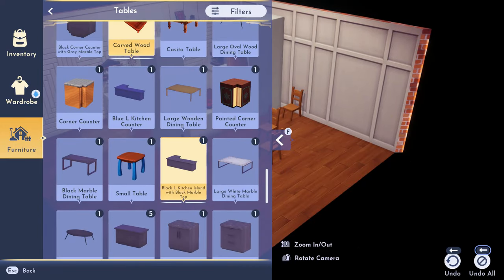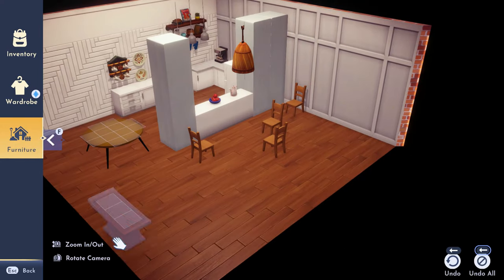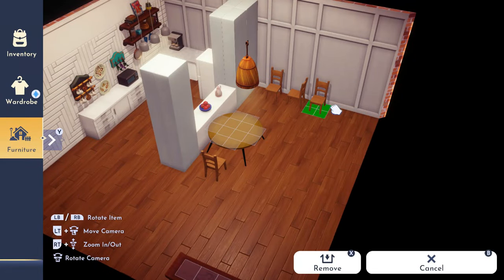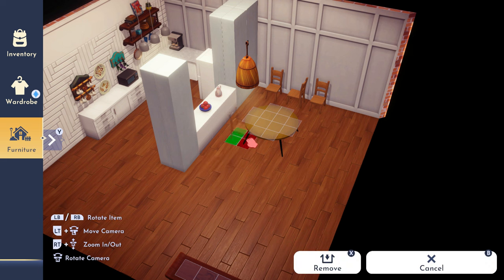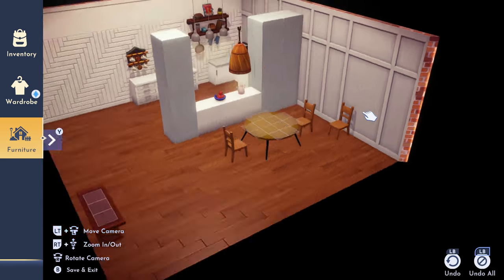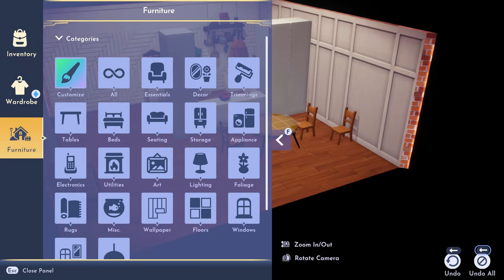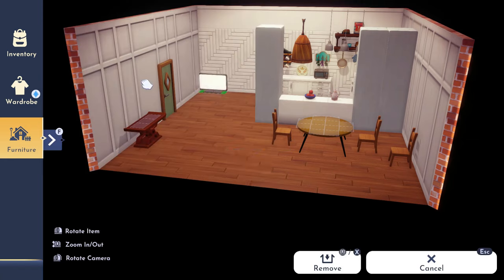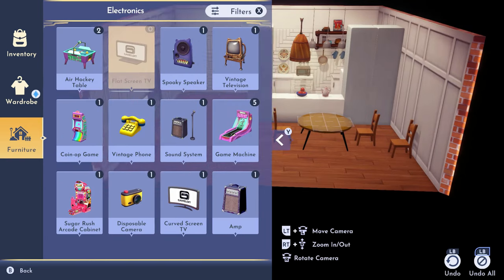I couldn't figure out the table — I thought I wanted the other one, but it blended in too much with the chairs. I wanted this table to stand out just a smidge. The floor is already brown, so I needed a little contrast. So I changed that and started putting the TV up.